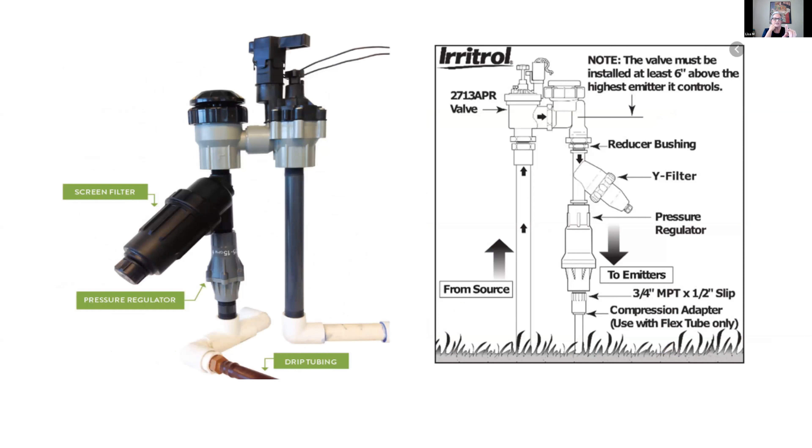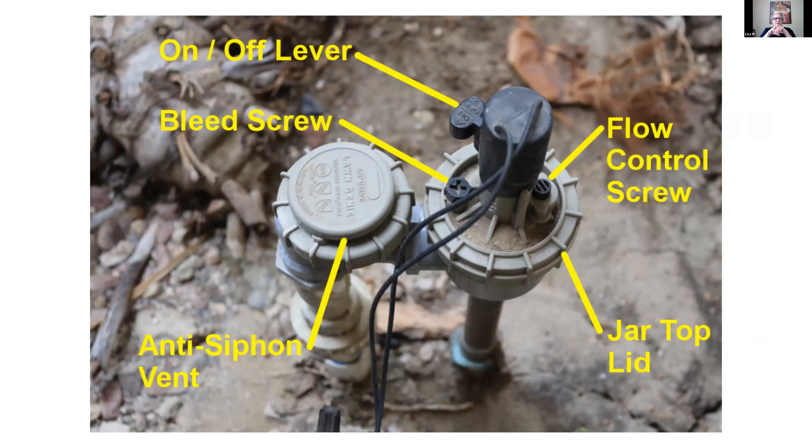This side-view picture shows the same anti-siphon valve in a different installation style. You'll have the intake going across the valve, then a solenoid with electric wires — this is an electric anti-siphon valve. Water flushes down through the Y filter, then through the pressure regulator out to your tubing at the correct pressure. Another picture shows the water coming up and going out in the opposite direction.